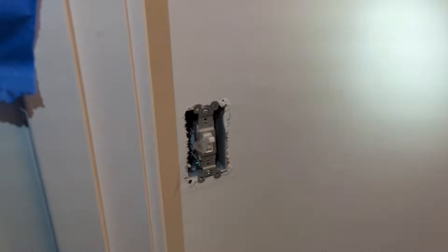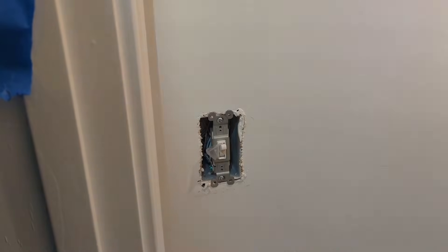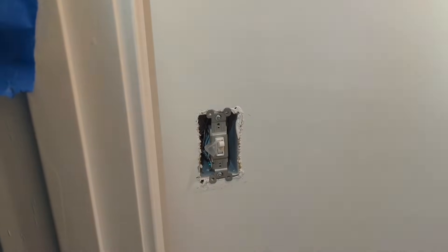Pretty easy repair as long as you're safe and don't work with live power. The first thing I did was remove the switch itself to make sure that no wires were out of place. That'd be rare but it does happen.